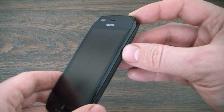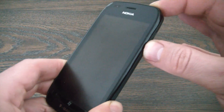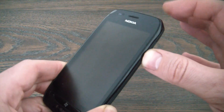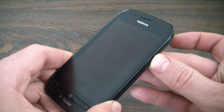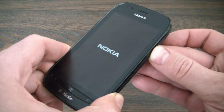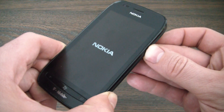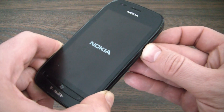So I'm going to hold down the power, volume down, and camera button right now. There's the vibrate — let go of the power. Now when you see the Windows screen, you can let go of everything.